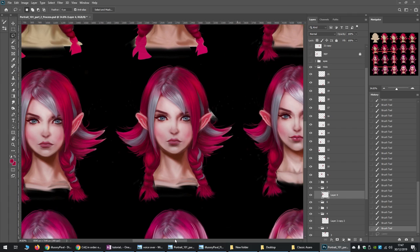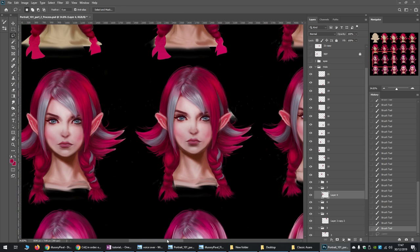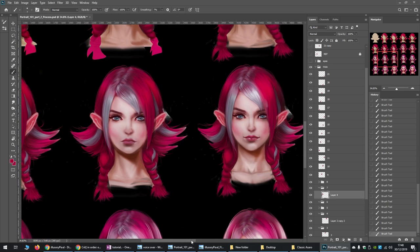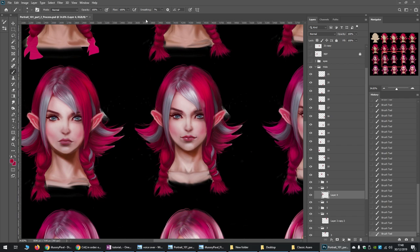Here I started playing around with the face liquefy tool, just giving her a smile. The liquify tool is really good — you can change her smile, increase the lips, bring down the nose, do whatever you want.